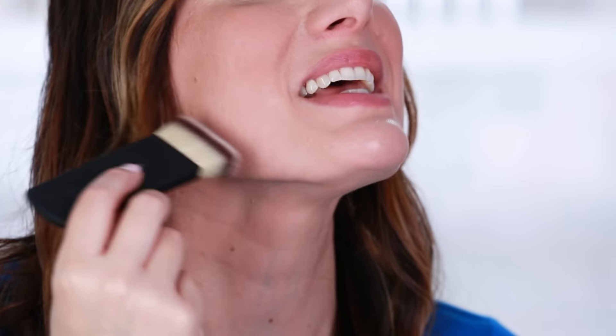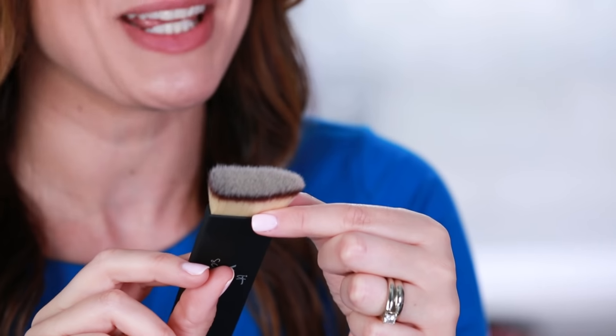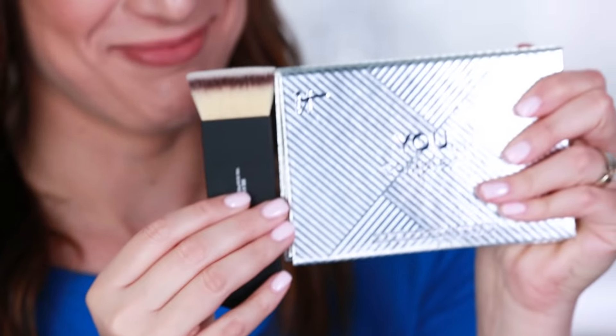The shape of this brush with that medium density allows you to apply and blend evenly every time, and it is perfect for contour and highlight products like You Sculpted.